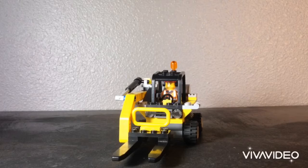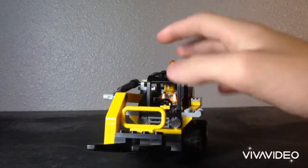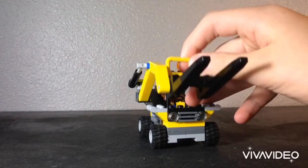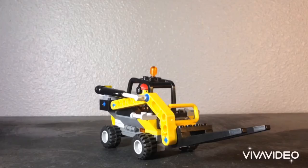Welcome back to the channel. Today I'm going to be reviewing my custom LEGO skid loader. I was kind of going for a telehandler but it kind of turned out to be a skid loader, so this is what I have. Let's get right into the review.